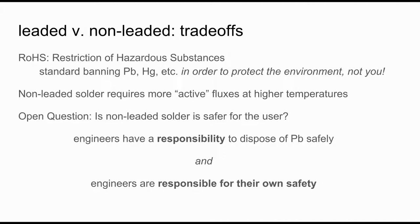Back to the leaded versus non-leaded question — there are a few trade-offs. There's something called the Restriction of Hazardous Substances (RoHS), which bans substances like lead and mercury to protect the environment, but not necessarily you. Because non-leaded solder requires higher temperatures and doesn't flow as well, people usually incorporate more active or acidic fluxes. So it is an open question: what's safer for the user? You have a responsibility to dispose of lead safely and also to protect your own safety. If you're at all concerned, contact an instructor.